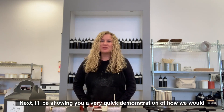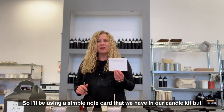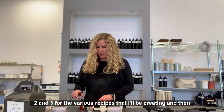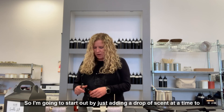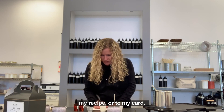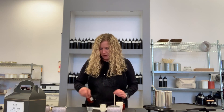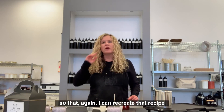Next, I'll be showing you a quick demonstration of how we would create a custom scent recipe at Scent Workshop. I'll be using a simple note card from our candle kit to help keep track of the recipe. I've got some mixing cups labeled one, two, and three for various recipes, and I've got two fragrance oils — winter cranberry and mistletoe — because I'm trying to create something festive for the holidays. I'm going to start by adding a drop of scent at a time to my card, just taking the dropper and adding one single drop at a time.